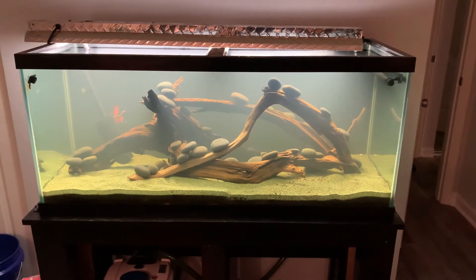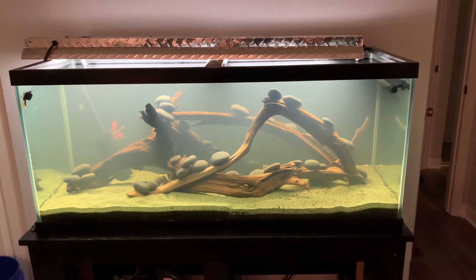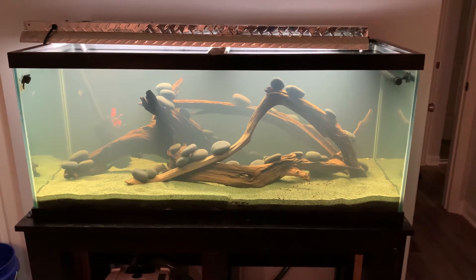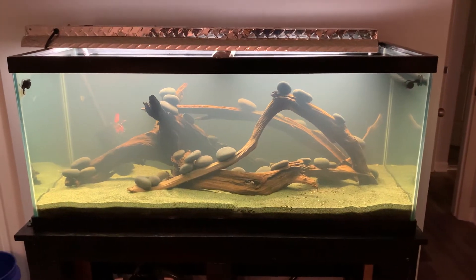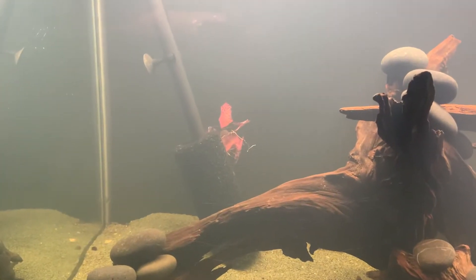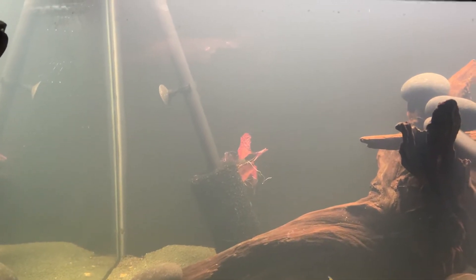I finally got the hardscape of my 75 gallon to a point where I like it. It's dirted — I have some organic potting soil underneath the pool filter sand. I'm going to be ordering some plants today or over the weekend. I really like this wood. There are a lot of grooves where I can put some rhizome plants, so I'll probably have java ferns, anubias, bucephalandras, and stuff. Over in the back corner, a couple of tiger lotus bulbs that attach to the intake filter sponge. I got those from Aquatic Arts along with the Pseudomugil and the Celebes Rainbows order.